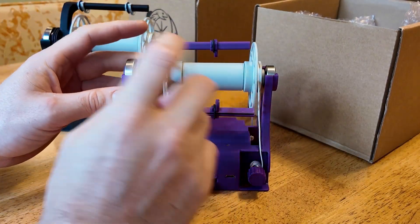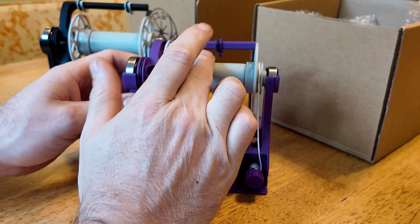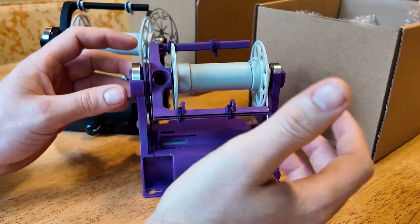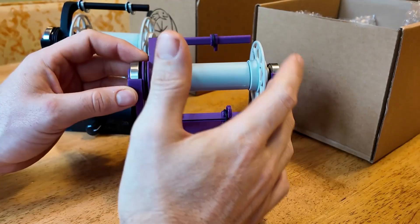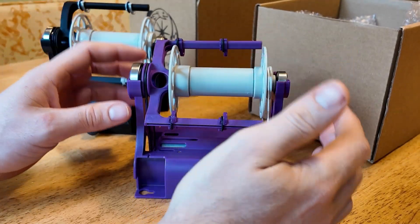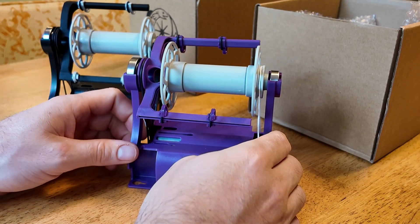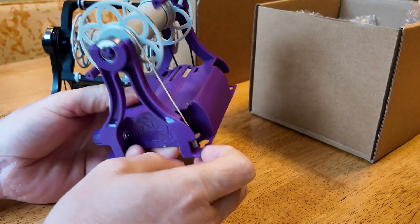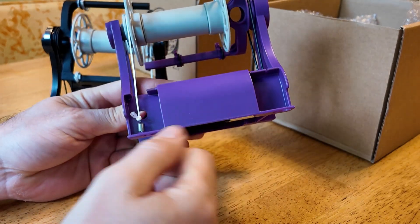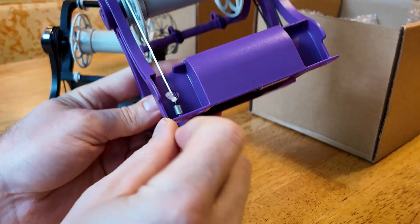One of the big differences is that the flyer is all new. It also has new bobbins that have bearings in them. The reason a new flyer and bobbin combination were introduced is to help with improving tension, making sure it's very consistent and has a good uptake. From the testing done so far, it is much better than the tensioning system on the Nano 2.0 — this is probably the biggest improvement.